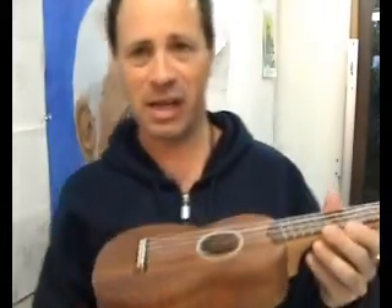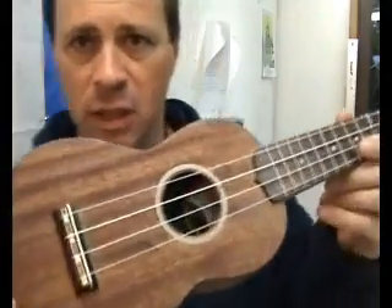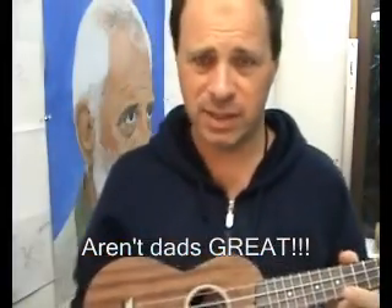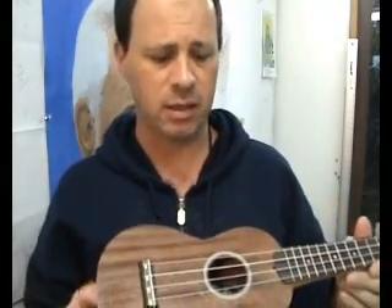Hi folks, finally finished the StewMac ukulele. I'm not really a very effective woodworker. I've put a really embarrassing label in there of my son in his underwear just to embarrass him. This is a really well put together kit. The parts are really well machined.